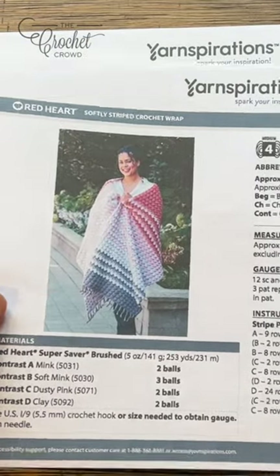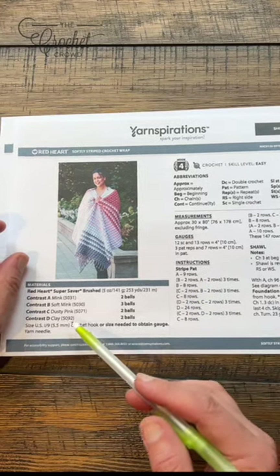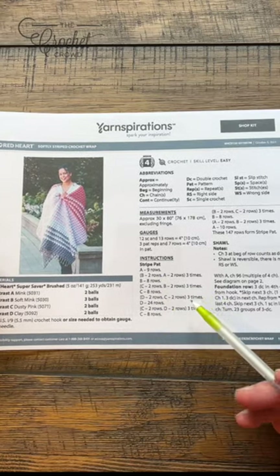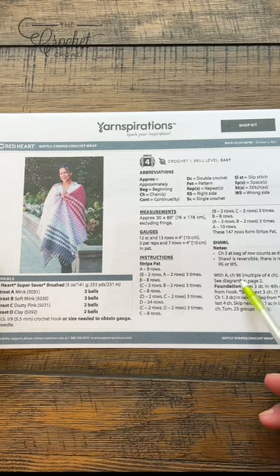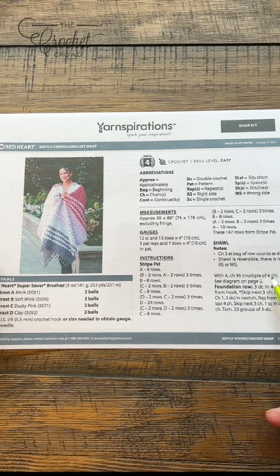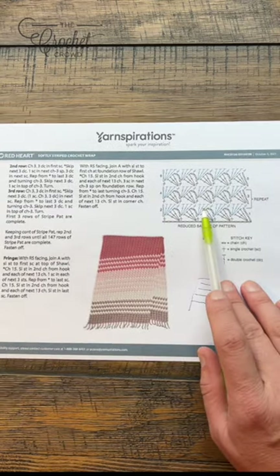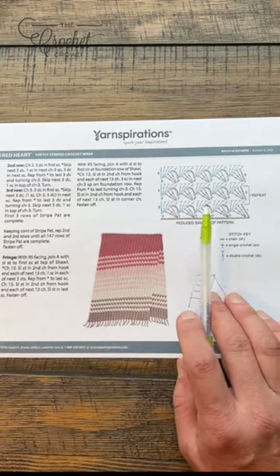I'm going to leave the instructions for colors A, B, C, and D which you can see here, and you'll be able to break those down. My concept today is to show you this is a multiple of four, so if you want to change the concept you can use multiples of four instead of 96 and you'll have the balance. There is a crochet diagram on page number two and I'll take you through the repeating instructions.